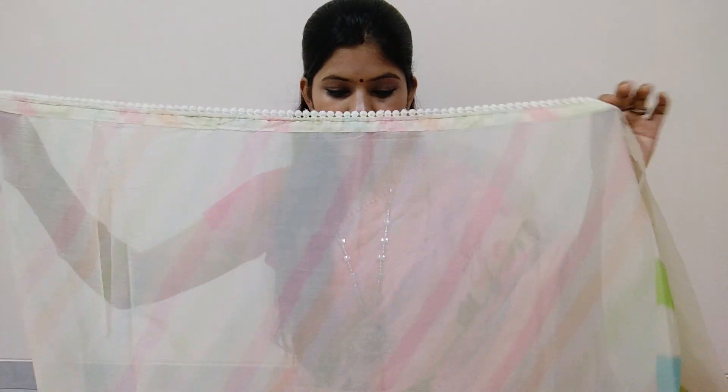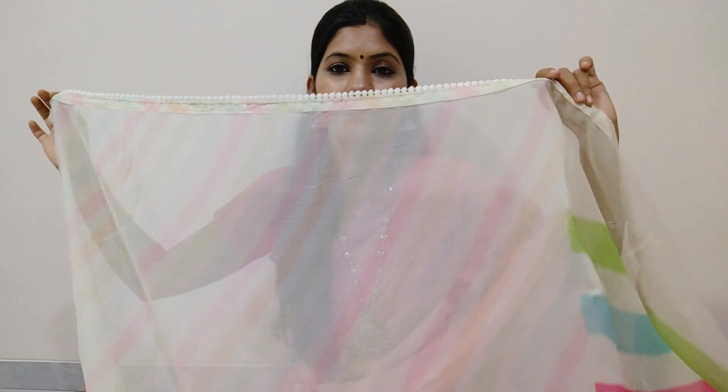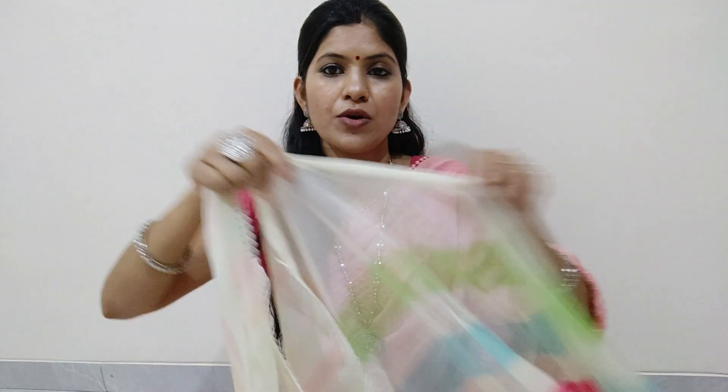These are very light colors, and the saree also has horizontal stripes throughout.